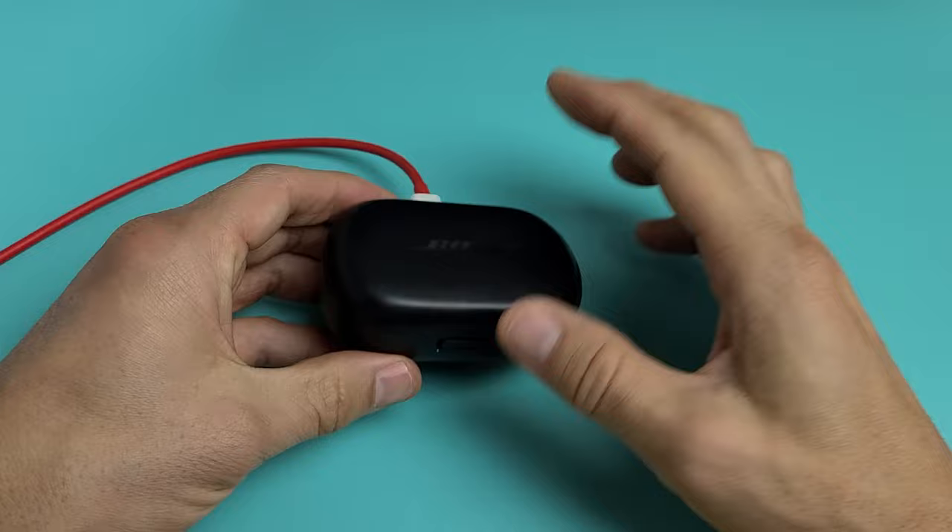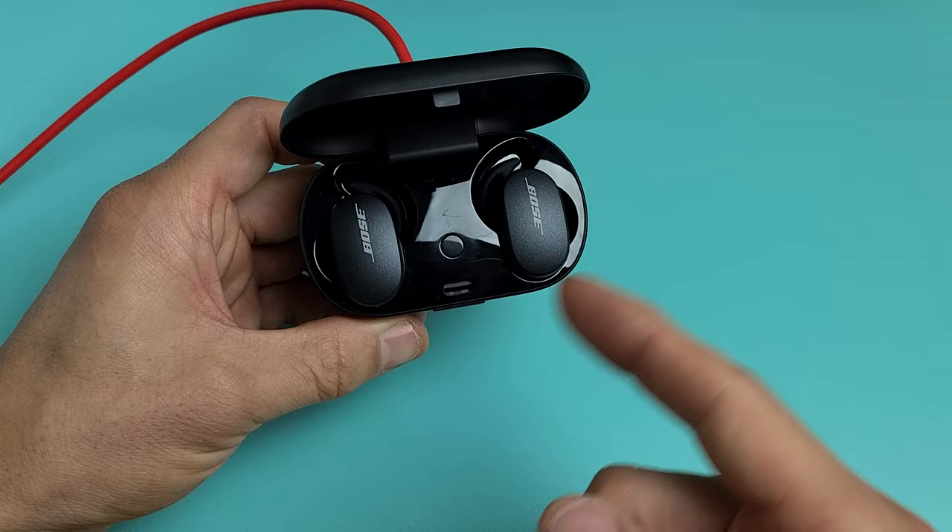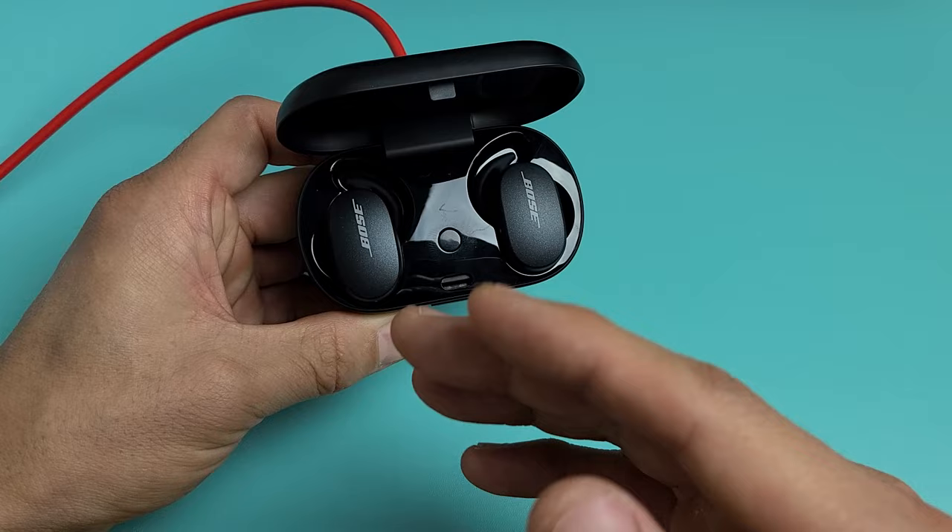Now while it's plugged in and charging, we're going to open it up — press that button and pop it open. Now what we're going to do is hold this metal button here. You want to press and hold it for about 20 seconds. Keep holding it until it starts blinking blue — it's going to blink yellow first, then go to blue.